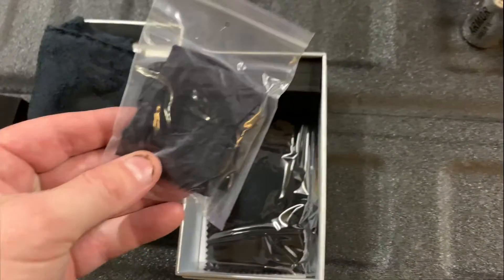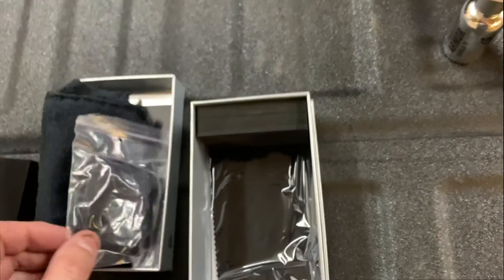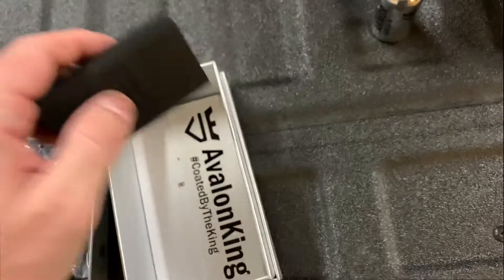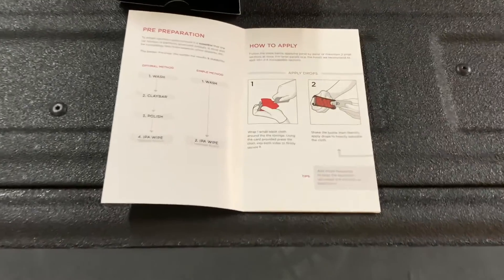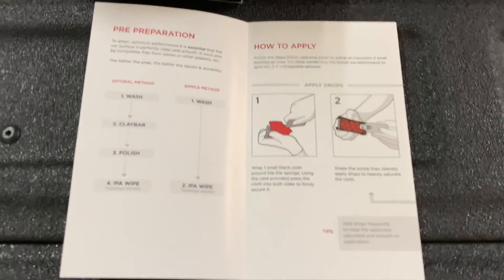A ceramic coating is primarily composed of silica and titanium dioxide. Together, they form a hydrophobic bond above your paint surface. What that means to the rest of us is you have a liquid polymer coating that's way more durable than waxing.